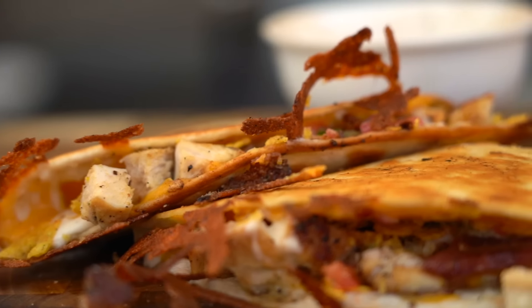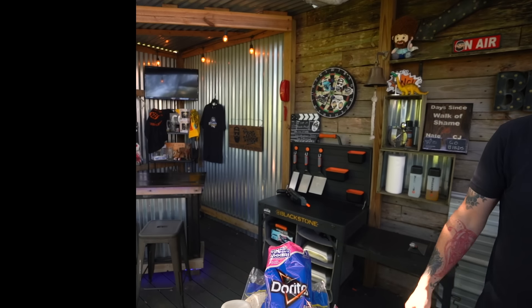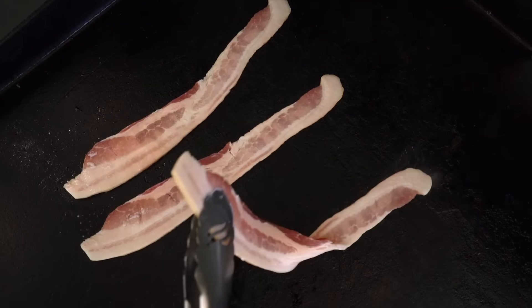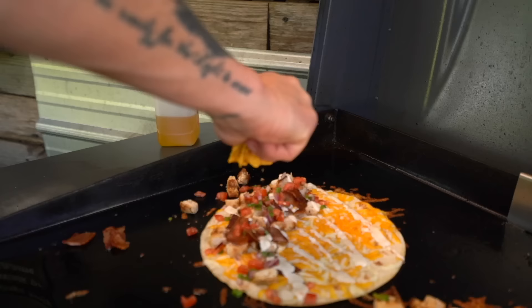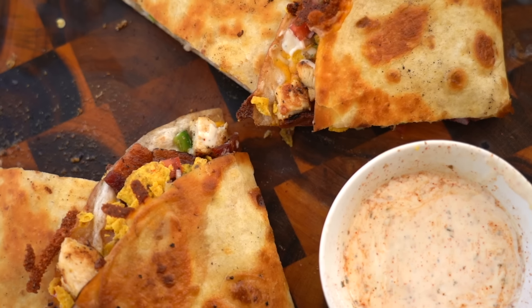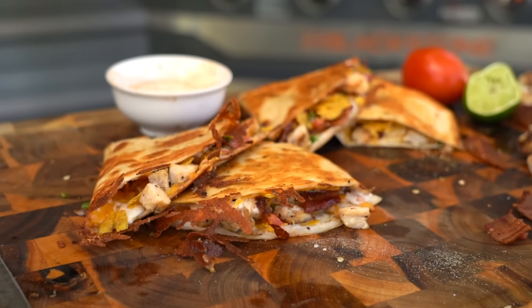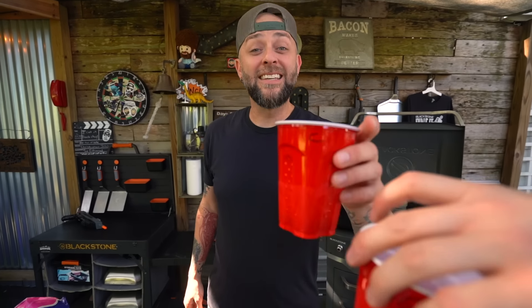The simplicity of a quesadilla has so many variations and options - that's why I love it. Welcome to the set everybody! My name is CJ, right over there's Nate, right over there's Ethan. Today I'm excited to show you how to make a very delicious chicken bacon ranch quesadilla with a garlic mojo ranch and homemade pico. Let's quesad - do it!